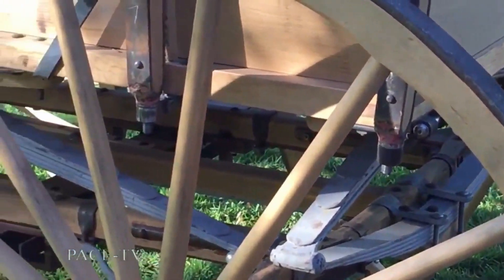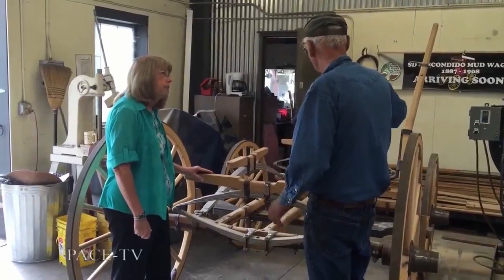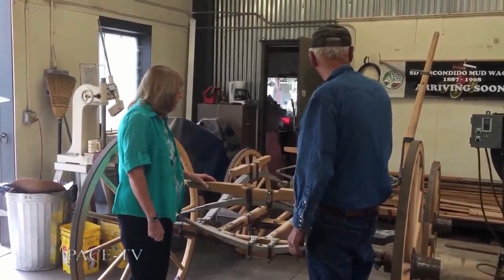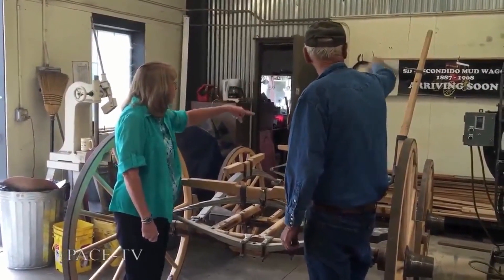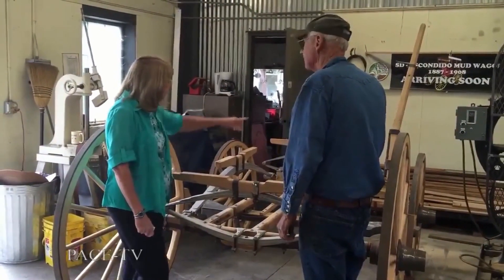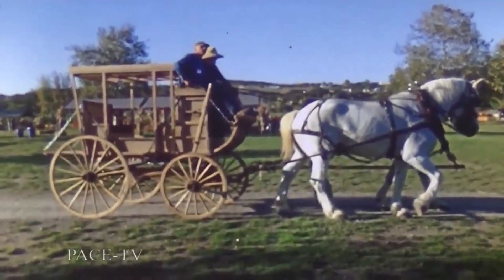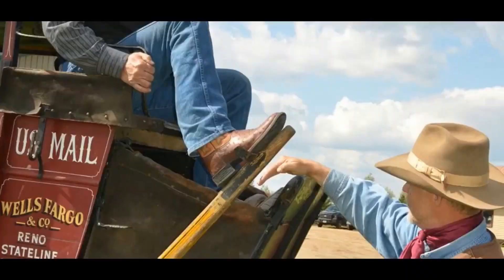Once we got that together, we had to make the brake assembly. Being a short-coupled vehicle like this, we had to offset the brake. Once we got that set up, we built the brake arm and the beams. And that's the brake arm — that's your foot pedal, you might say. The driver puts his foot on the top up there — you can see the peg. You throw the thing forward and then stick your foot out and put your foot on the brake.